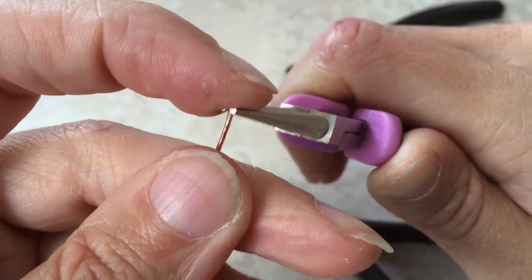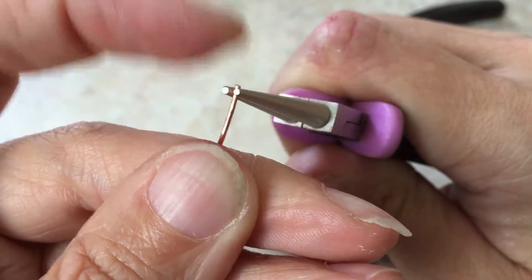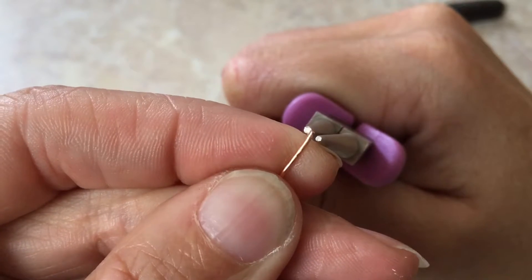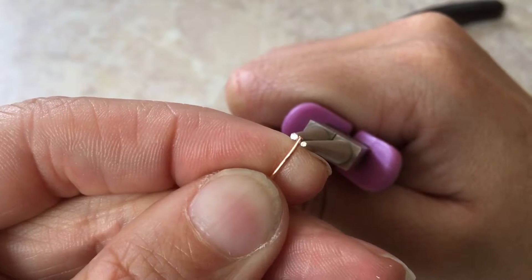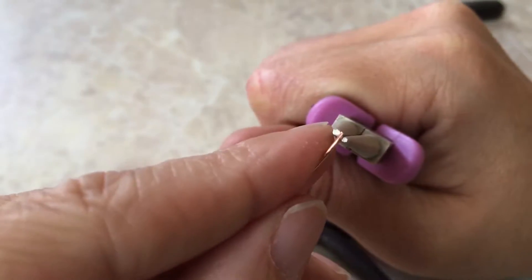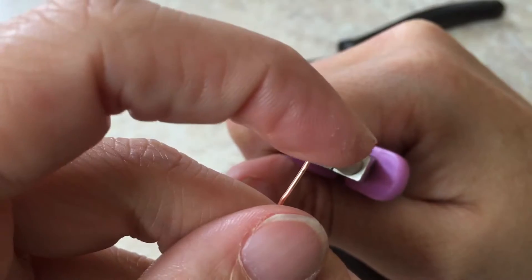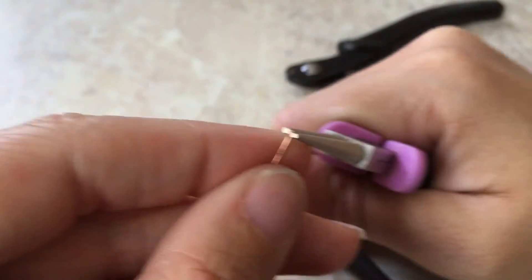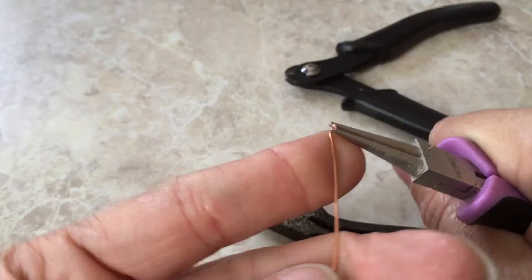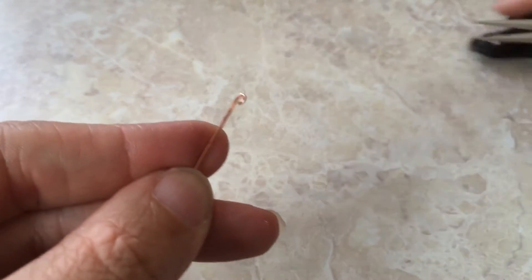A lot of what we learned in making our own ear wires applies here. You're going to take your wire - you want it down in between your pliers. I want to make mine right on the end here on my smallest one - you can choose either, that's just your choice. And what you're going to do is rotate and rotate. You want to stop before you finish your loop.